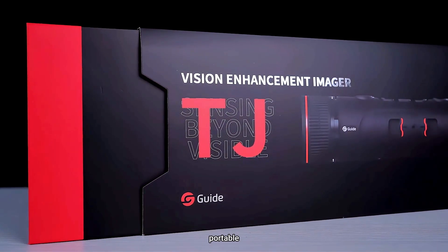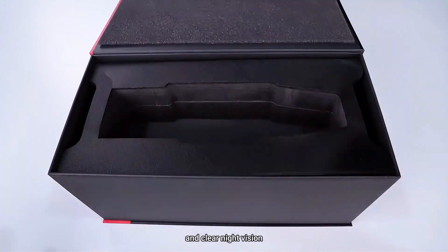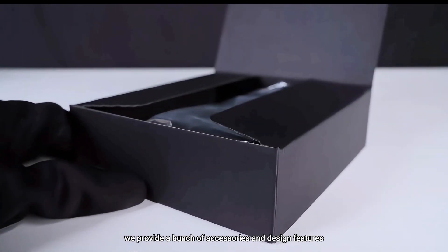Lightweight. Portable. With long battery life and clear night vision. To better support your outdoor observation, we provide a bunch of accessories and design features.